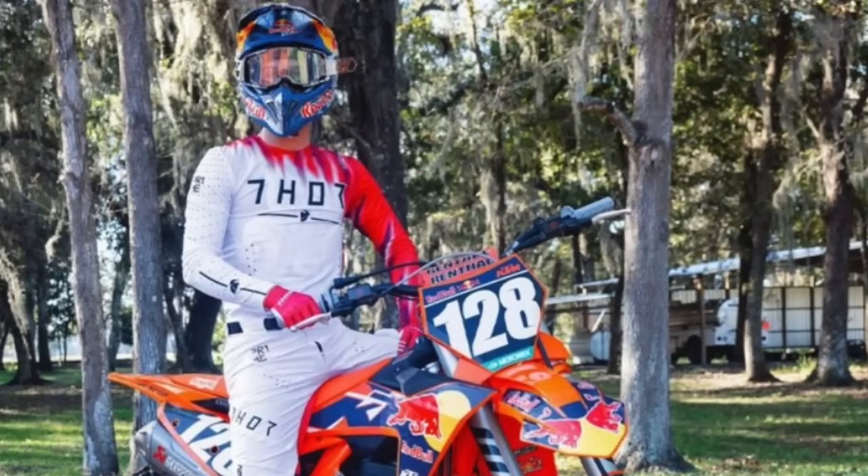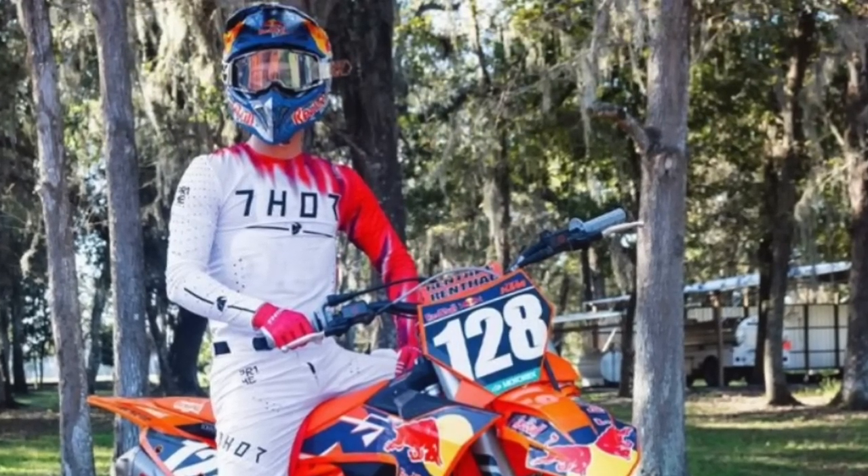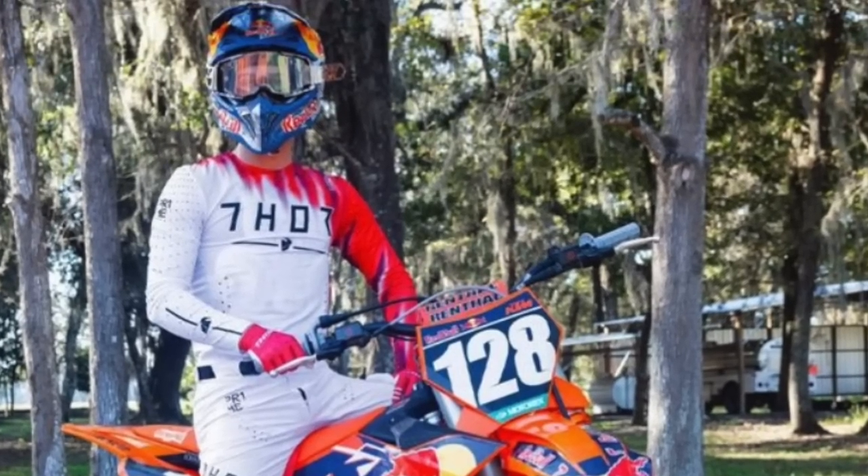Tom Vialle — the Frenchman — is looking really good. This kid can ride. I look for him to be right up there battling for a podium — he's going to be in the mix. I look for him to probably have one or two good finishes and then a bad finish in a triple crown. That's just how it goes for rookies — one, two, and a mistake.